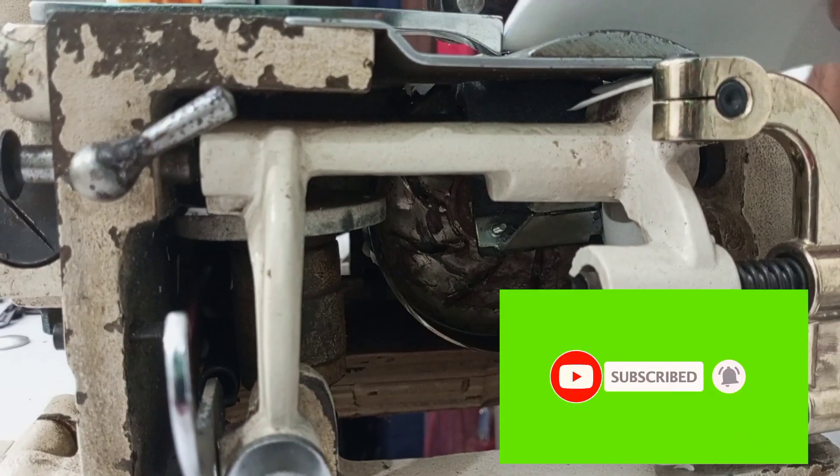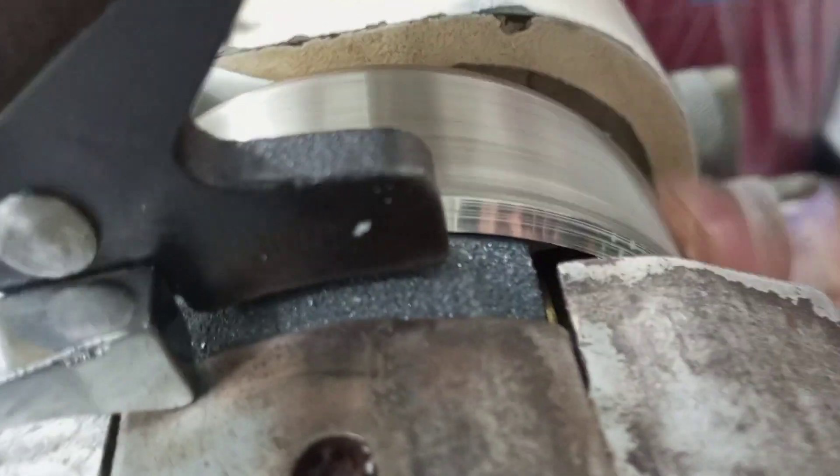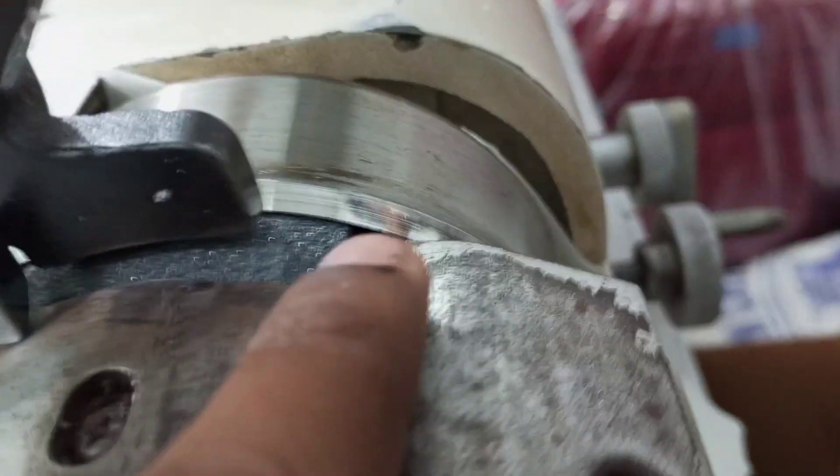This is the blade, and the blade is cut off the blade.